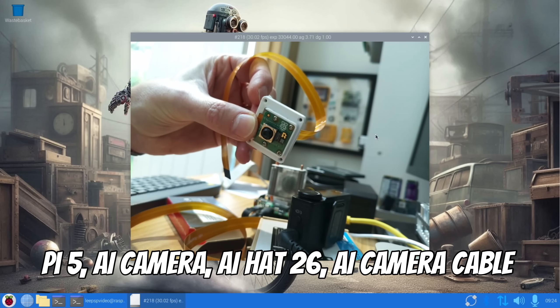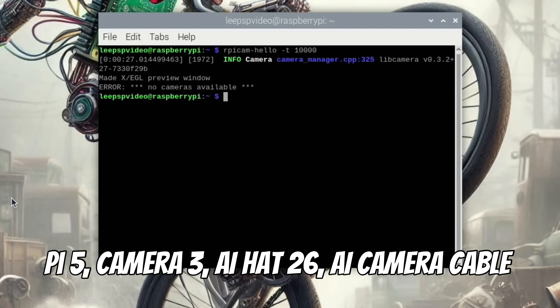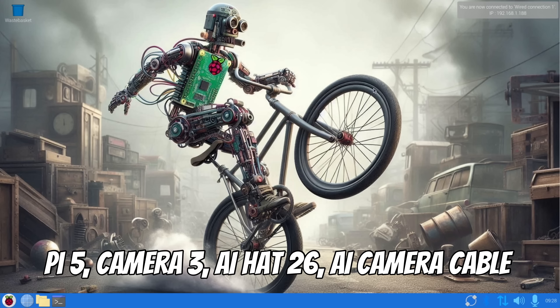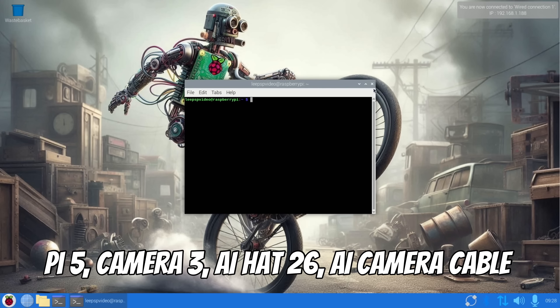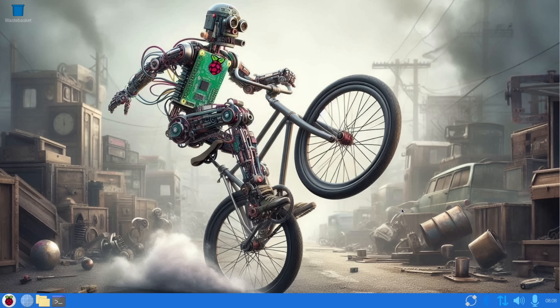Now connecting the Raspberry Pi Camera Module 3 with the official Raspberry Pi cable. Testing it — no cameras available. That was my fault; the cable wasn't straight. Ctrl+Alt+T, straightened the cable, and the camera is now working.